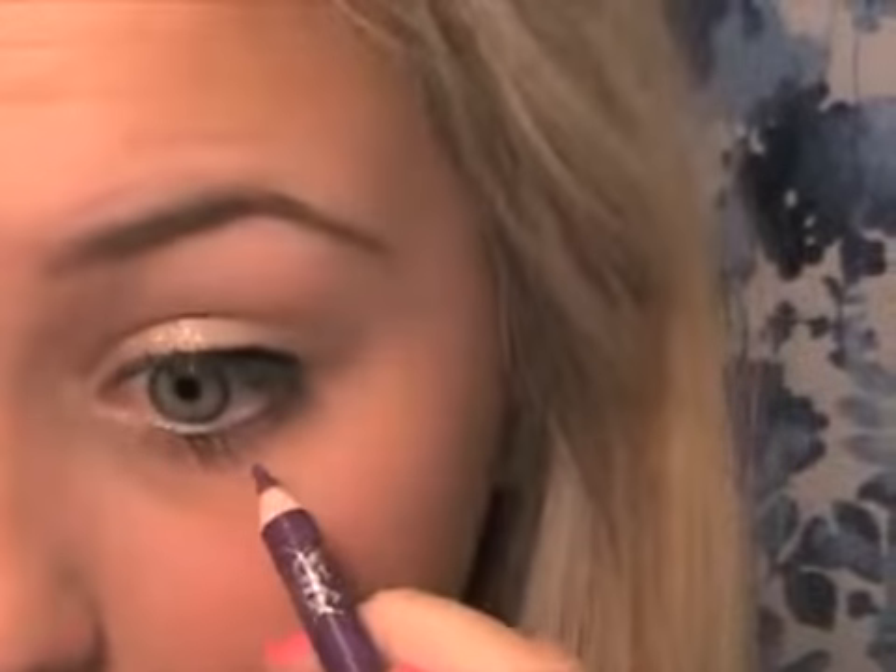Now I'm going to zoom in and use this Hard Candy eyeliner in the color Legit — it's a purpley color. In the picture, she has a little bit of plum colored liner on the bottom of her eyes, so that's what we're going to do. I'm just going to take this right underneath the waterline and add just a little bit.